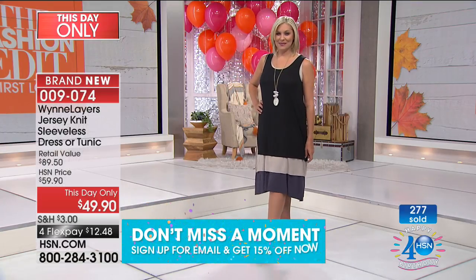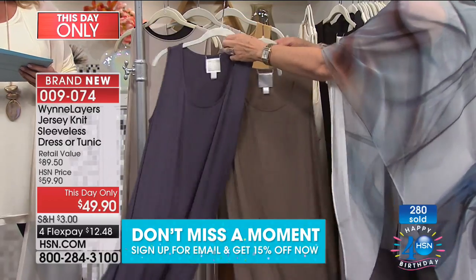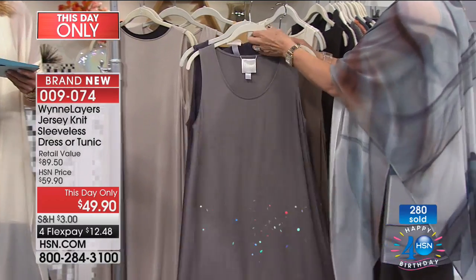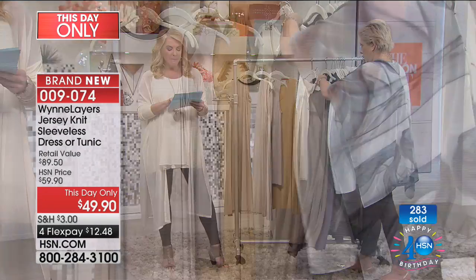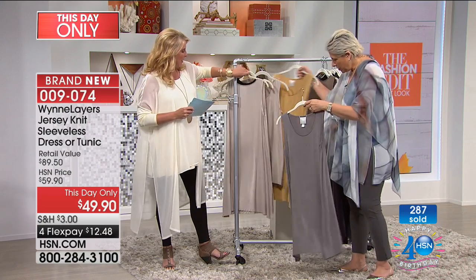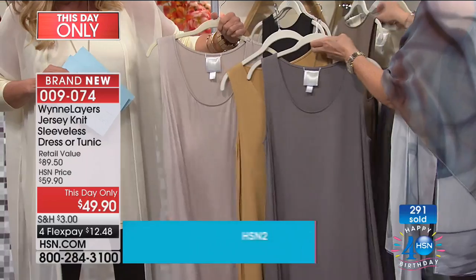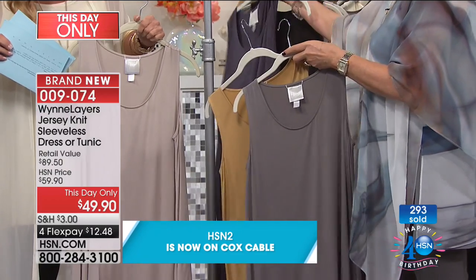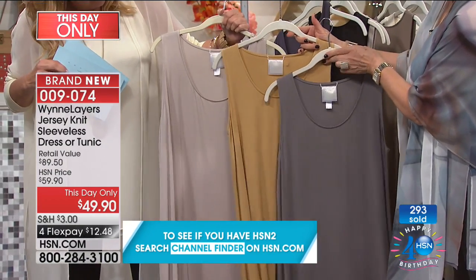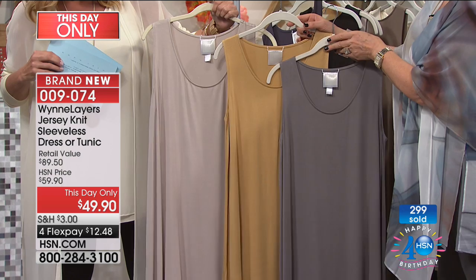Let's start with the midi — that is the longest. We have black, inky blue, and birchwood. The birchwood is this gorgeous color right here. Then the inky blue — and the black in both lengths is going to sell out first. Then you have the demi, which is a little bit shorter: black, cement, dark dove, and prairie sand. Look at these colors — I love the cement too, it's a great color. And the prairie sand is beautiful, as is the cement. Each of these colors are great for right now.